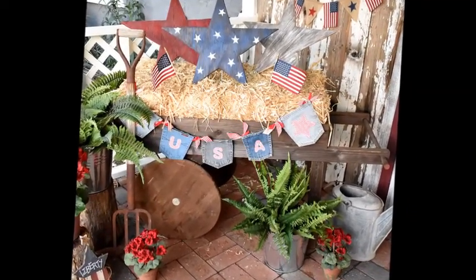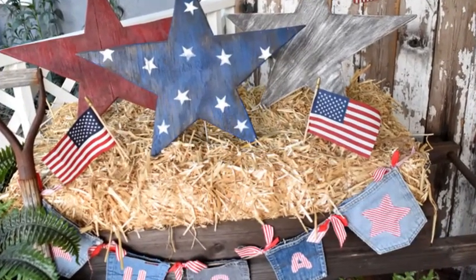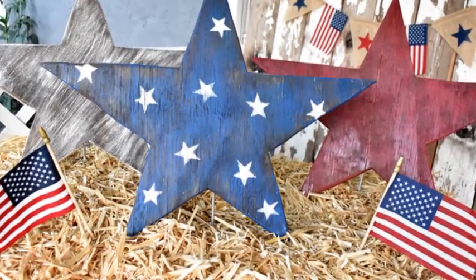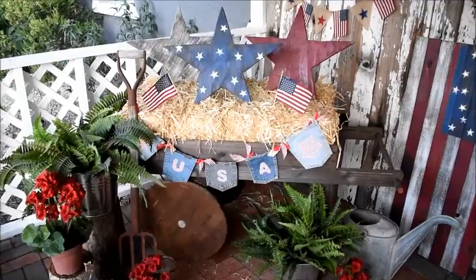My Rustic DIY Wooden Flower Peddler's Cart is the perfect platform to display all of my holiday and seasonal projects. I've included my 3 large Rustic Wooden Stars and my Jean USA Banner made from my Grandpa's Levi pockets. He served in the Navy in World War II.